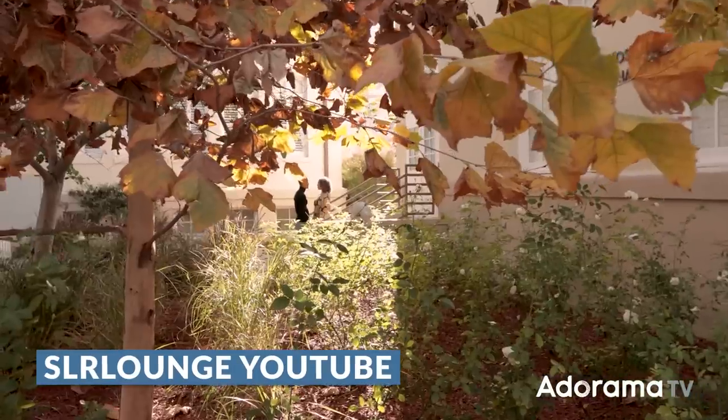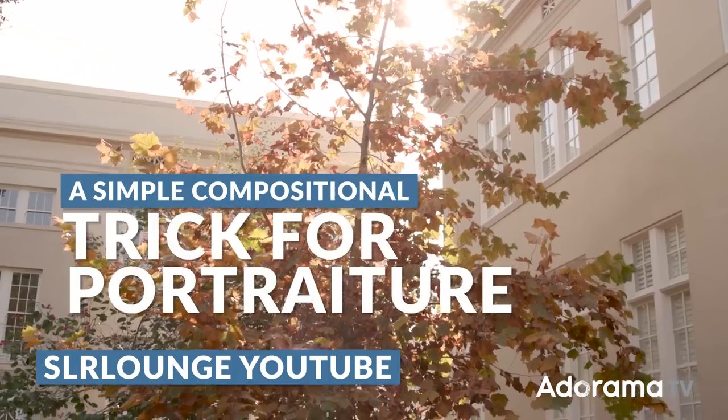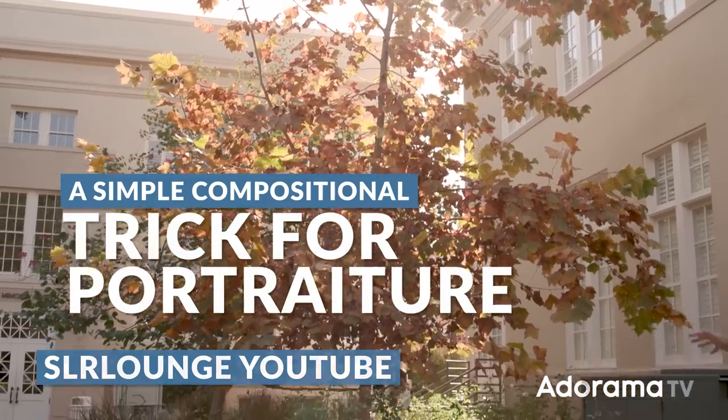Welcome to AdoramaTV. Let's get right into this. In this tutorial, I want to do one of my favorite concepts — I love environmental portraits. We're building on a previous tutorial, so if you want to go over the basics, we'd recommend checking that one out. Here, we're going to take the same concepts but add to it with off-camera lighting. We're going to create something really cool and dramatic.